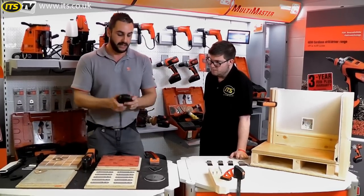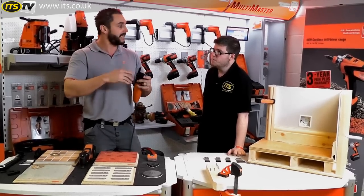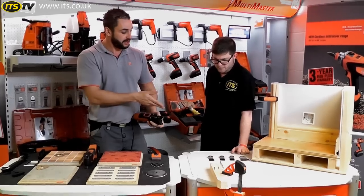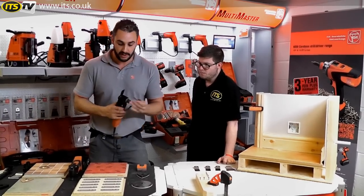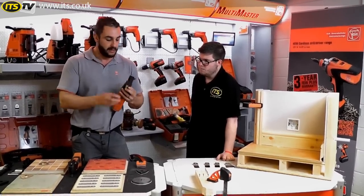This blade will cut timber. Because of the waveform on the blade, it will give you a slightly wider cut than either the standard or the long life wood blades — but it is more than adequate for cutting timber. Where it really comes into its own is if you are going to cut through metal.